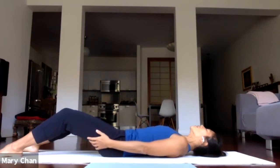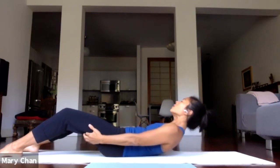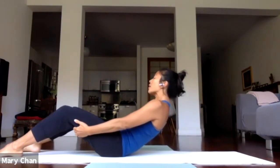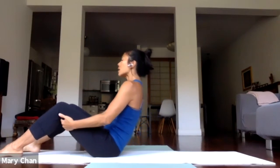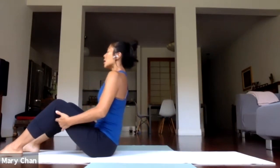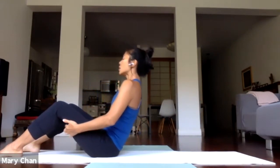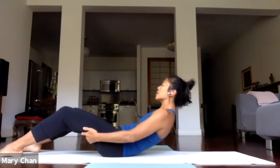Inhale. Start lifting the head, neck, and shoulders off the floor. Exhale — crawl your hands along the back of the legs and come all the way up. Exhale, stay there. Take a breath in. And exhale — slowly crawl the hands down the back of the leg. Lower the lower back. Middle back. Upper back, very slowly down.